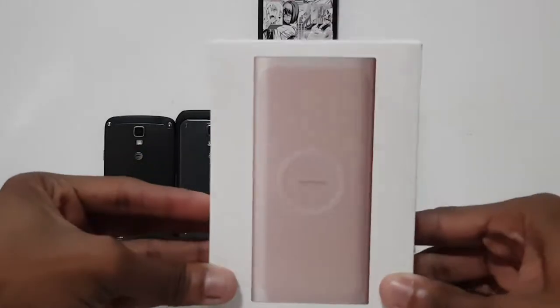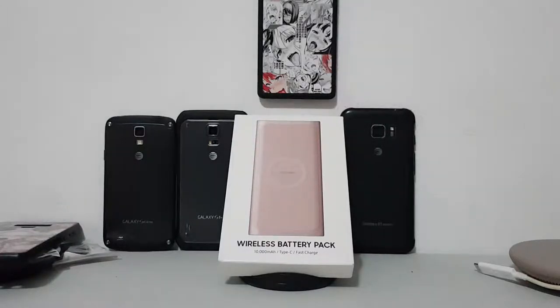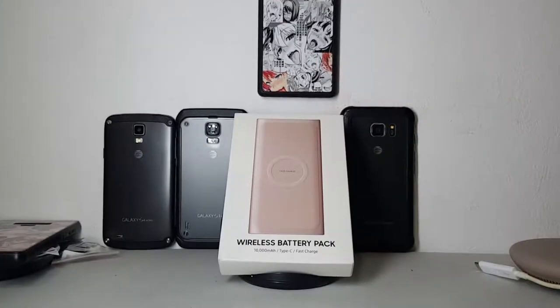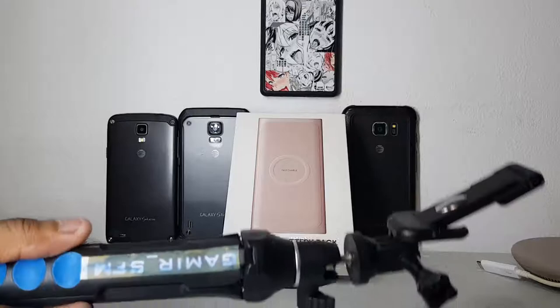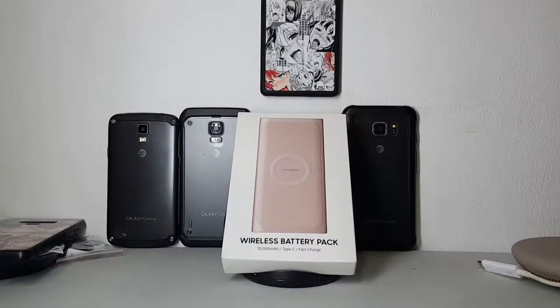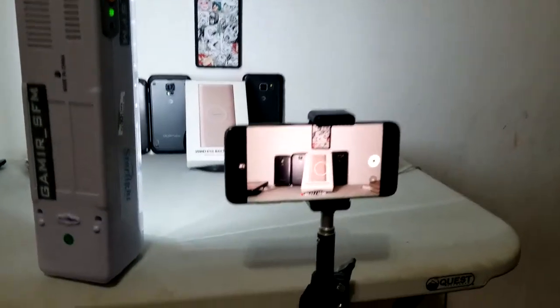First of all, I'm going to show this — the wireless battery pack. This is how I usually record. And as you can see, it also has a different perspective because I'm not using my normal tripod. This one is a smaller one, but I got another one which is larger. It's not that high — it's pretty small.